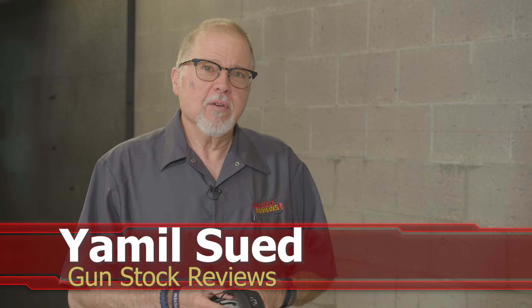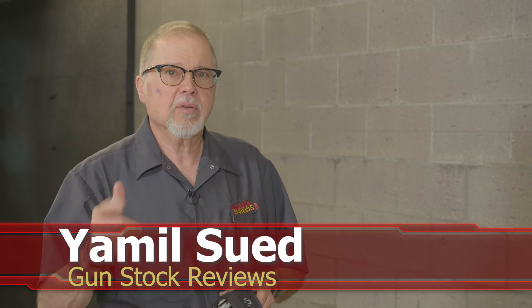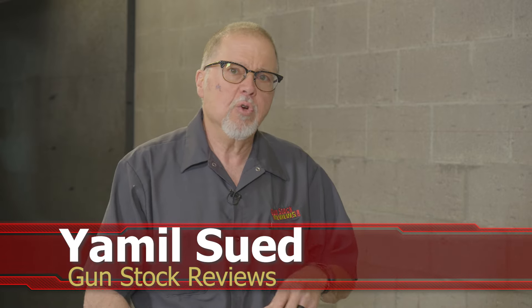Hello folks, this is Jamilsov for Gun Stock Reviews. We're here at C2 Tactical in Scottsdale, Arizona, our favorite indoor facility, and today we're going to talk about a new — but not so new — pistol from Springfield Armory.